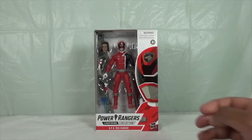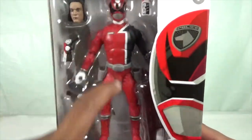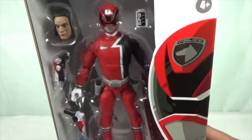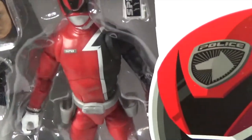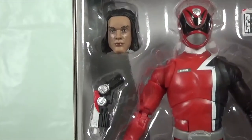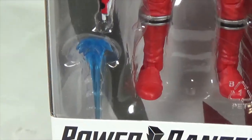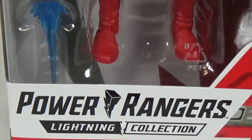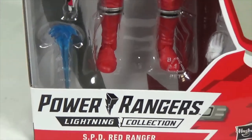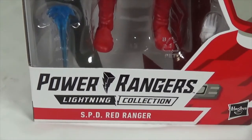Before we get this thing out of the packaging, let's take a great look at the packaging. Here is the Red Ranger and here's his Delta Morpher, his civilian head Jack Landers, and his Delta Blaster. Here's an effects piece. You can see there's the Power Rangers Lightning Collection branding, and here's the season's name and colored Ranger.